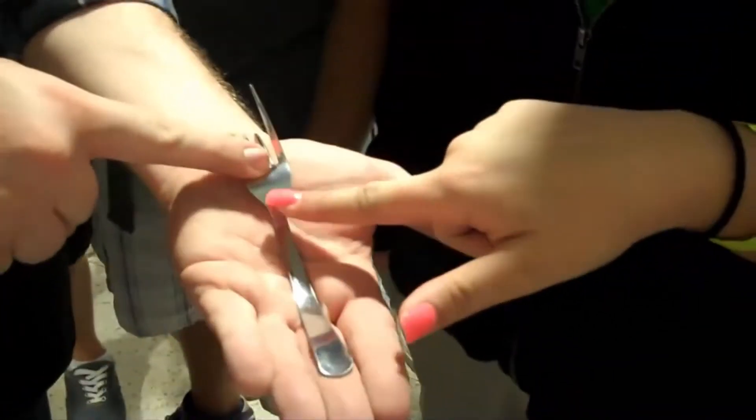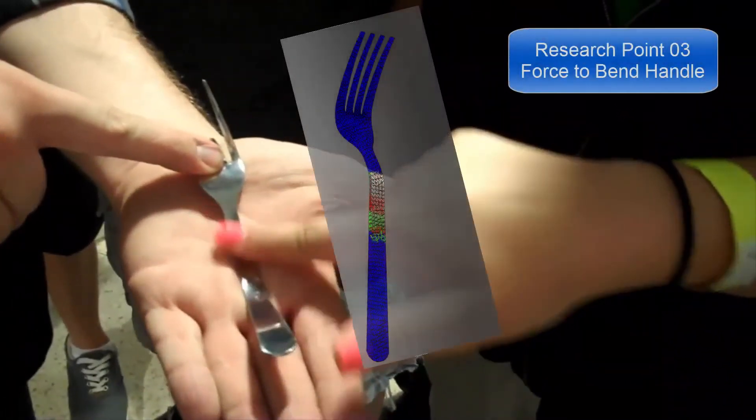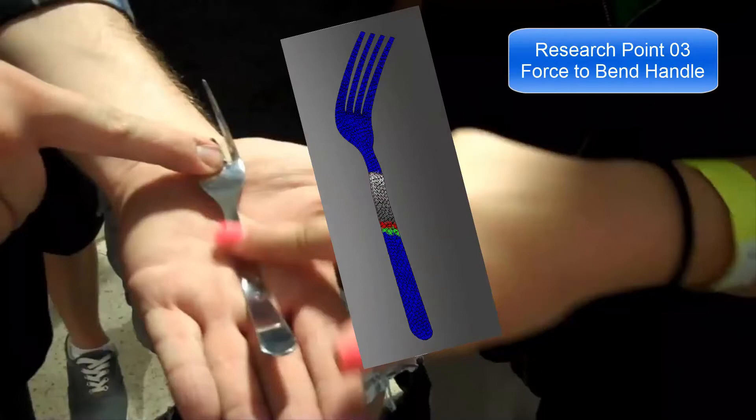Help me — hold it so you're not like this. Just rub it back and forth like that. In point three, we use SOLIDWORKS Simulation to find the force needed to bend the handle.